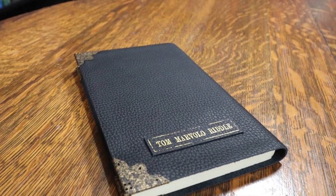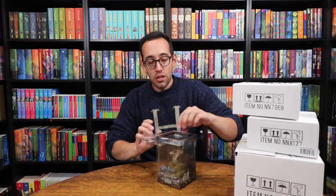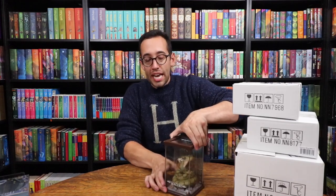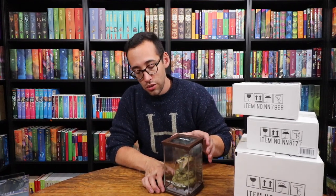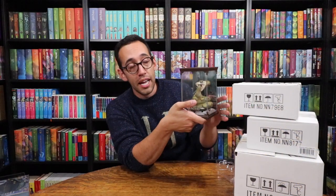I saved the best items for last — the items I'm most excited about. I want to do a more in-depth review of these later, so I'll just show them briefly here. I purchased the remaining Horcruxes that I needed, including Tom Riddle's diary — it has metal corners and Tom Riddle's name on the cover, and on the inside are just blank pages. Since Nagini is a Horcrux, I also decided to purchase the Nagini magical creature statue made by the Noble Collection. You can get various magical creatures, and Nagini is one of them.